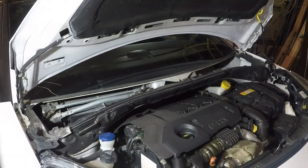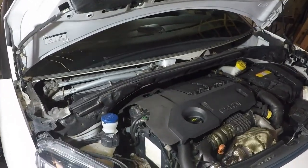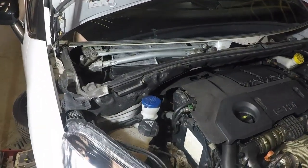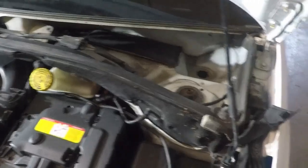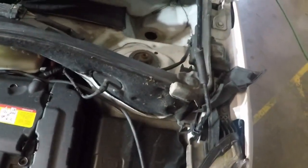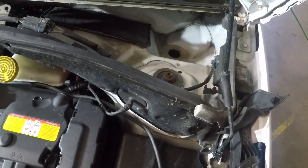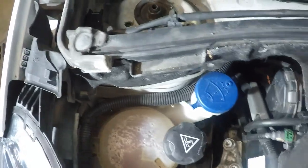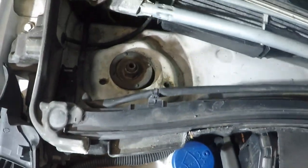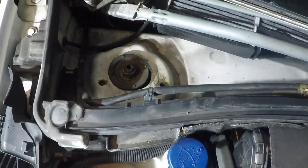The first thing I'd say to do is take the wipers off and the scuttle panel down. You'll probably find loads of leaves and stuff, so just get rid of all that. In the corners there's a rubber bung - if you remove the rubber bung it'll stop it getting filled up with leaves and then getting water into the car. There's another one on this side as well.